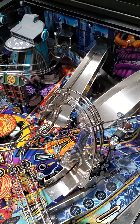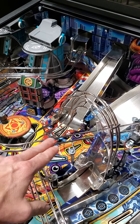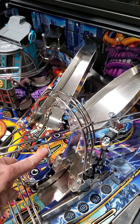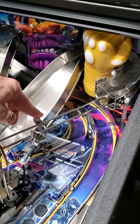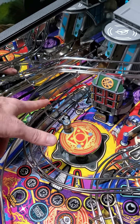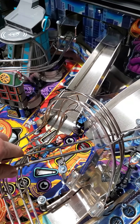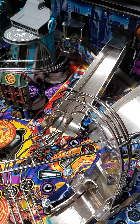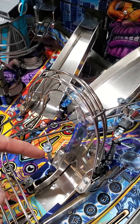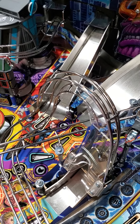The first thing we want to do is remove the gauntlet habit trail. It's held on by two screws — one here, one back here — and then a nut right here. Once we remove those three items, this whole habit trail will just slide out of the way and give us easy access to the area we want to address. I'm going to remove this and then come right back.